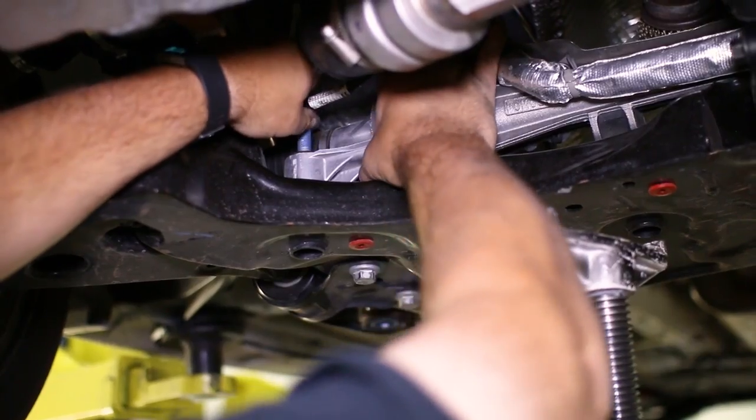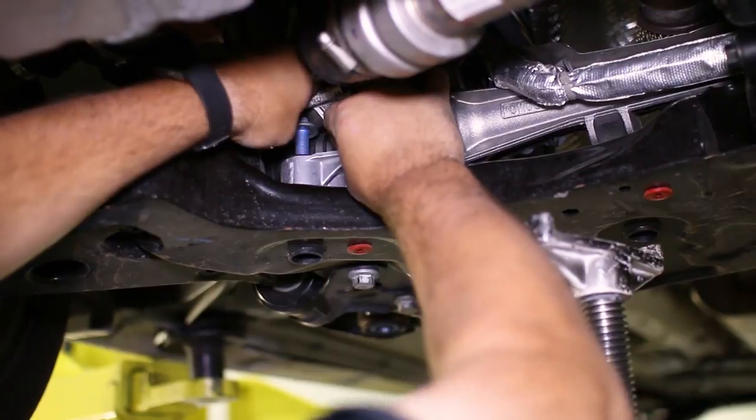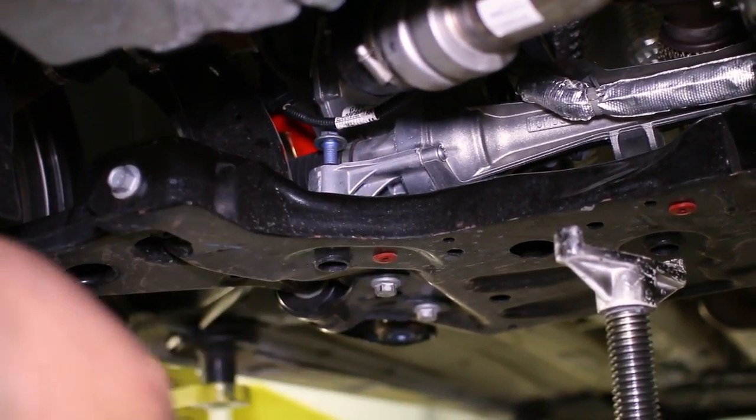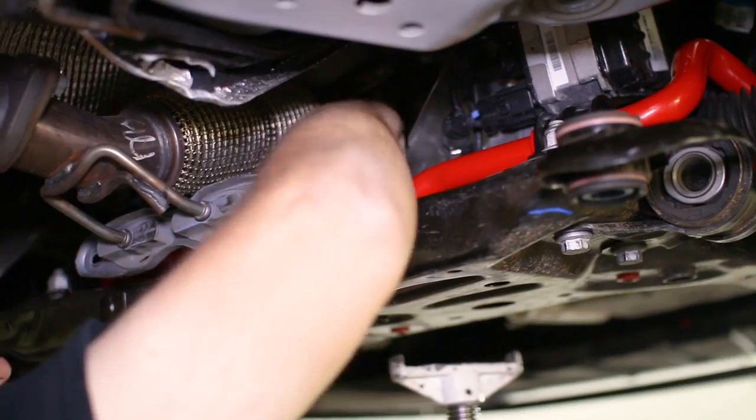Next, move the steering rack by hand to align it back to the subframe and reattach the three factory bolts. Leave them slightly loose until they are all back in, then tighten them back down completely.